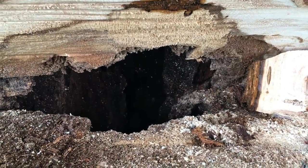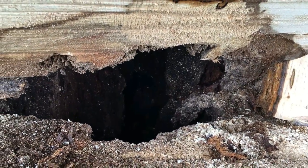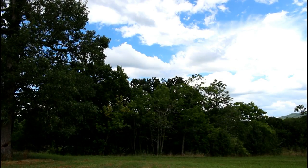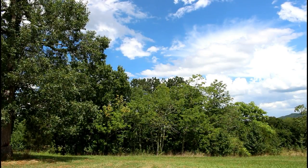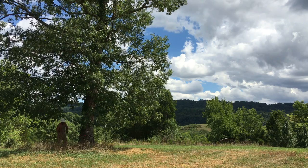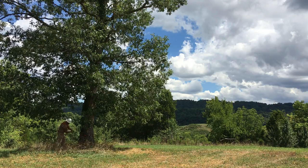I've cut a lot of oak trees up here and this is the first time I've run into this on any of them. That's what you run into, but hopefully it doesn't ruin the entire length of the tree.